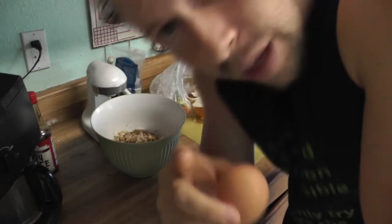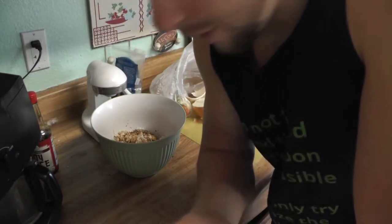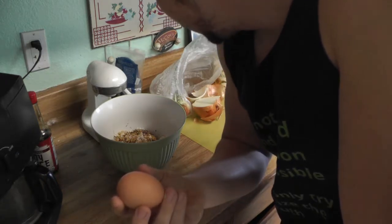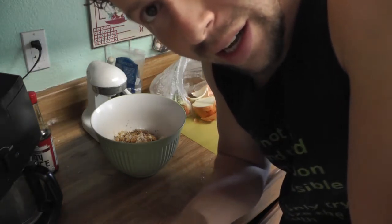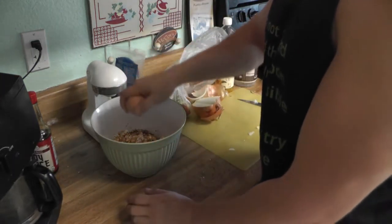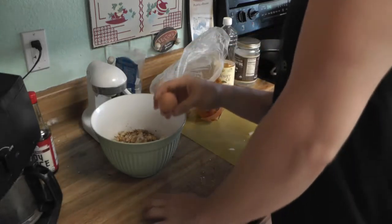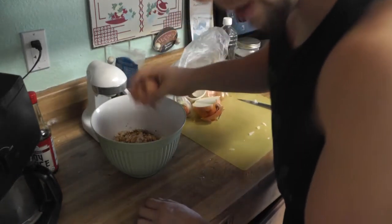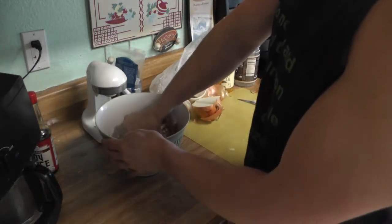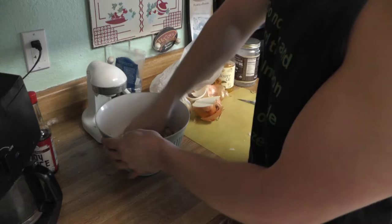And an egg. Sometimes you won't need an egg — usually I'll squish the mixture up first to see if I need it or not, but I'm just going to put it in today. And if the consistency is too goopy, I'll add some wheat flour to it or something like that. So with all that together, we'll go ahead and give it a good squish around inside there.